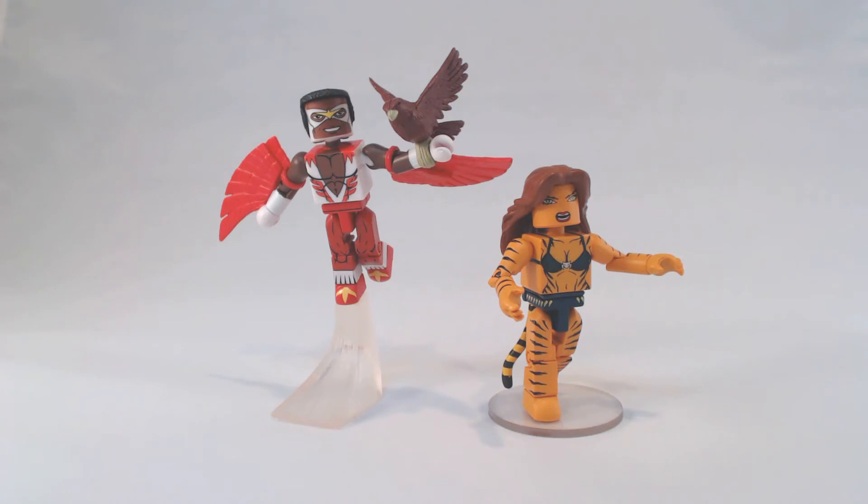Next up, you have two Avengers: Falcon in his classic costume. We've made a modern Falcon, but this is our first classic Falcon, and Tigra. Falcon comes with Red Wing, who can slide onto his wrist. Obviously you wouldn't hold him when he's flying, but you can have him standing around holding onto Red Wing or flying with his wings attached. The wing pieces are attached to his hands and also to his upper arms.